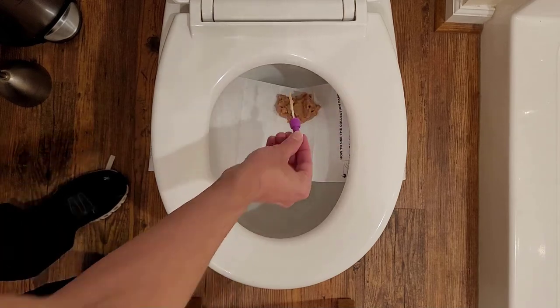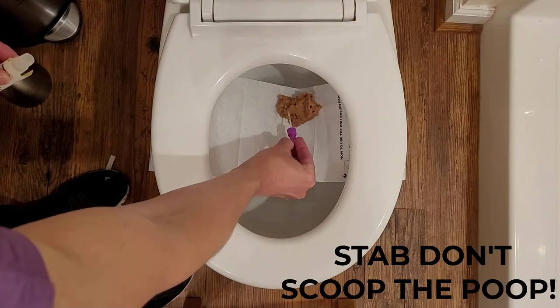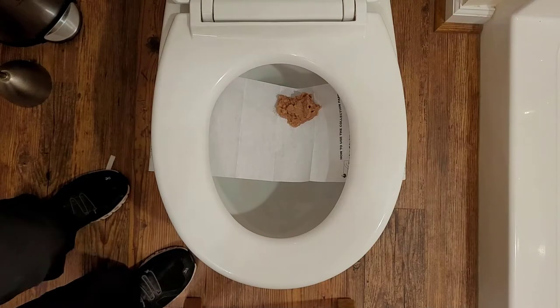You're supposed to poke it six times. It's really important to stab — do not scoop. The most common reason to invalidate the test is if there's too much poop in the vial.